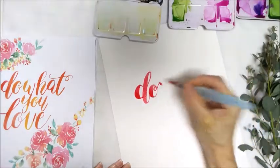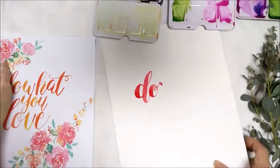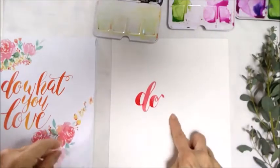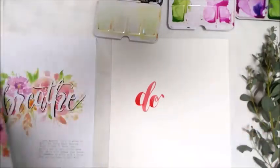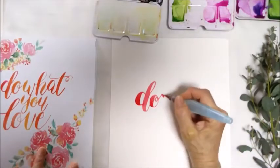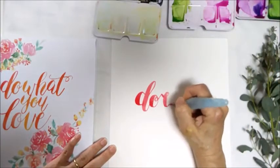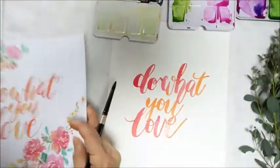Oh my goodness. I wanted to write 'don't' but this piece is not working. So is there any word I can change it to? D-O — any 'do' word. Let me quickly think. See if I can change it a little bit and continue from where I stopped. Painting this piece from my book.